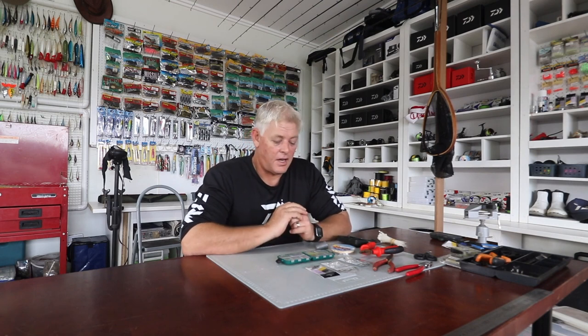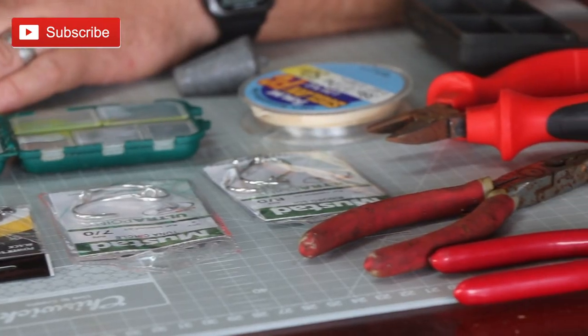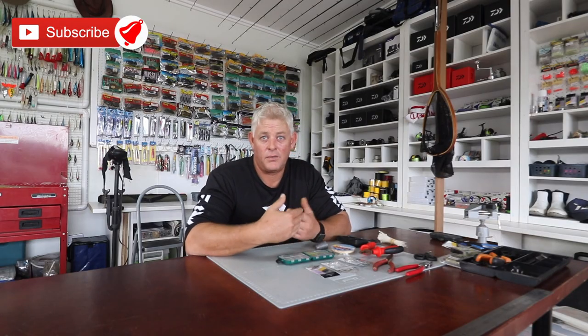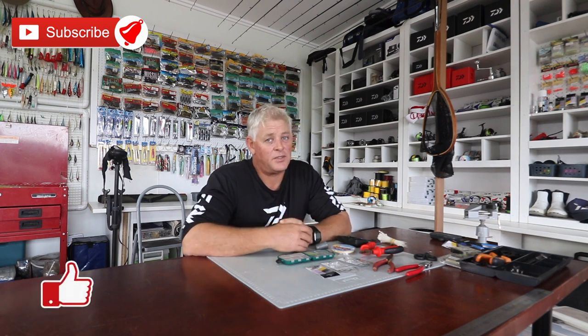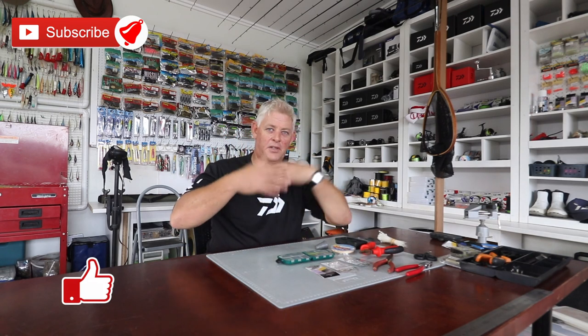Good morning ladies and gents and everybody out there, thanks for watching Aspen Fishing. Remember, if you're not subscribed to our channel, please subscribe and hit that notification button — select all — and you will get notified every time we upload a video. You can still choose which ones would interest you to watch.